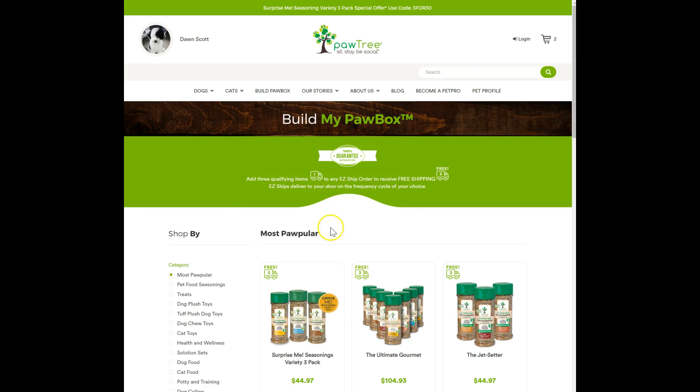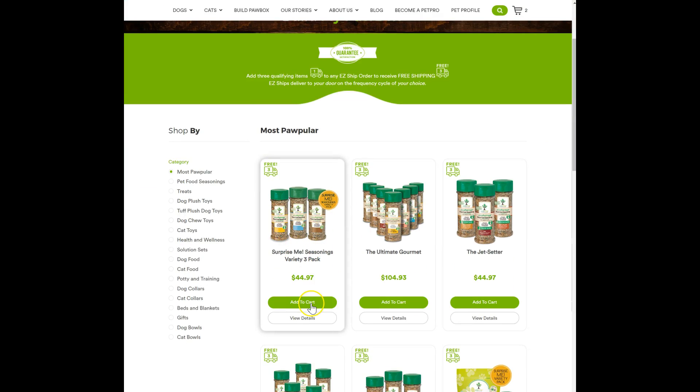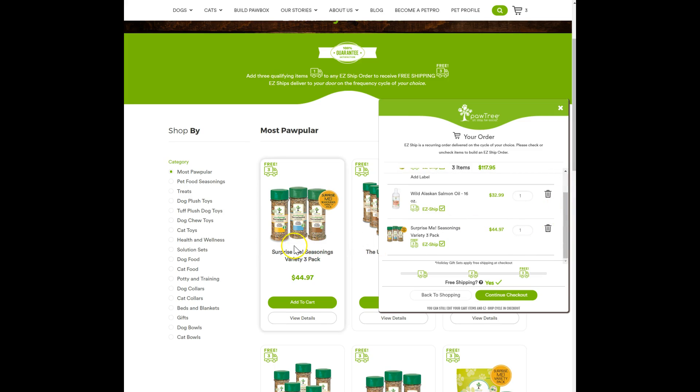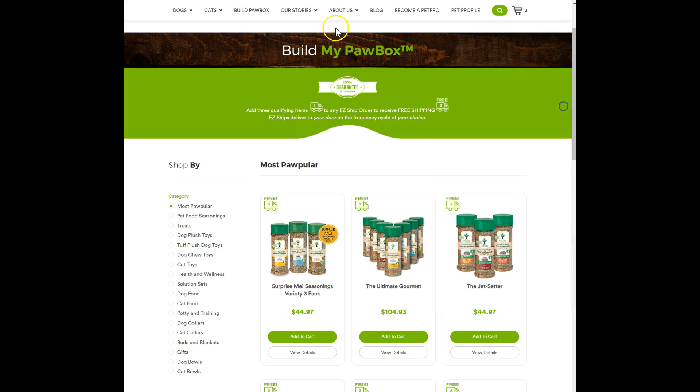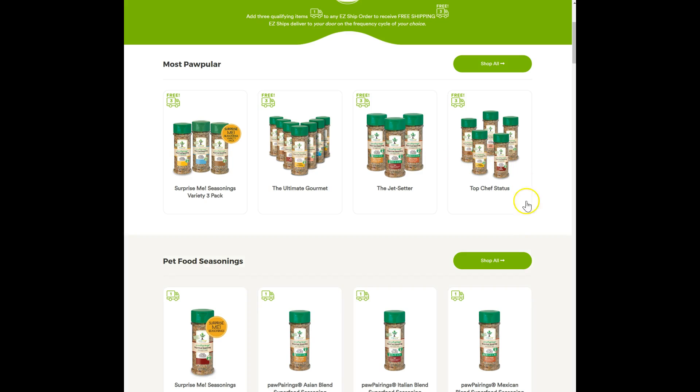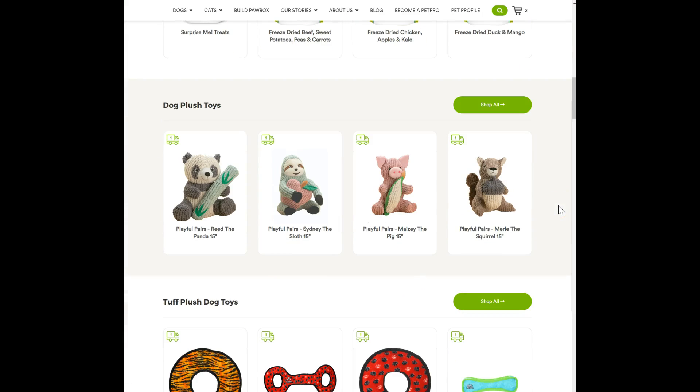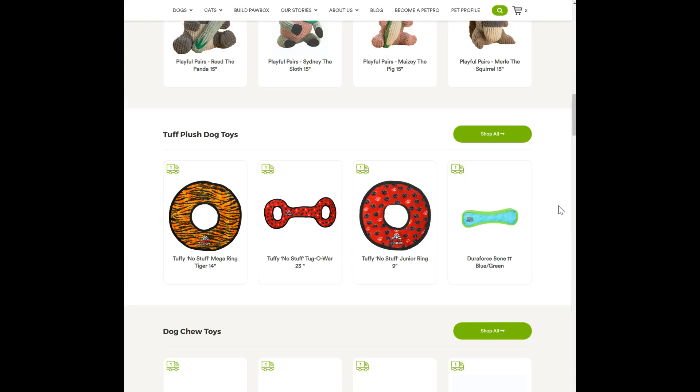If you do the ones with all three items in it like this, you don't have to add anything else. This counts as one, two, three items — this is not a singular item, this is three items, which is kind of nice if you want to do that. That way you don't have to add things that you don't really want or need. The seasonings are probably one of my favorite things that Pawtree does.